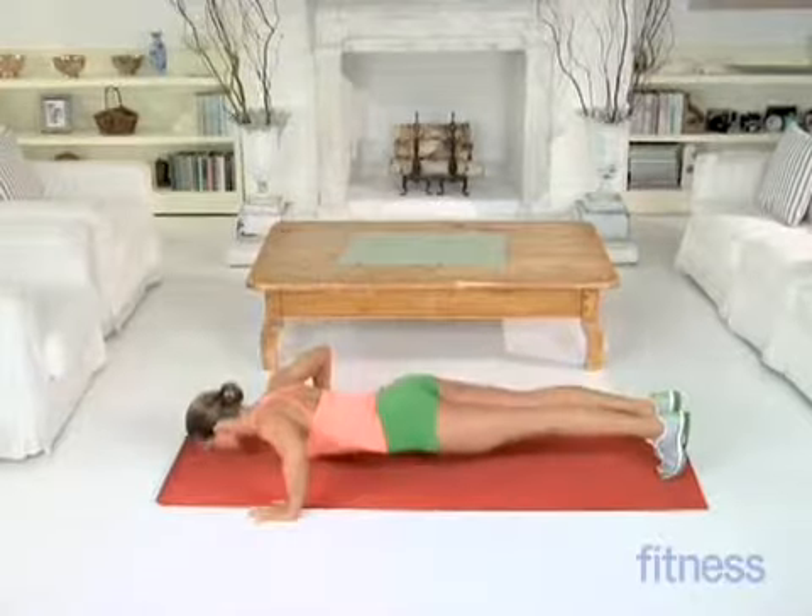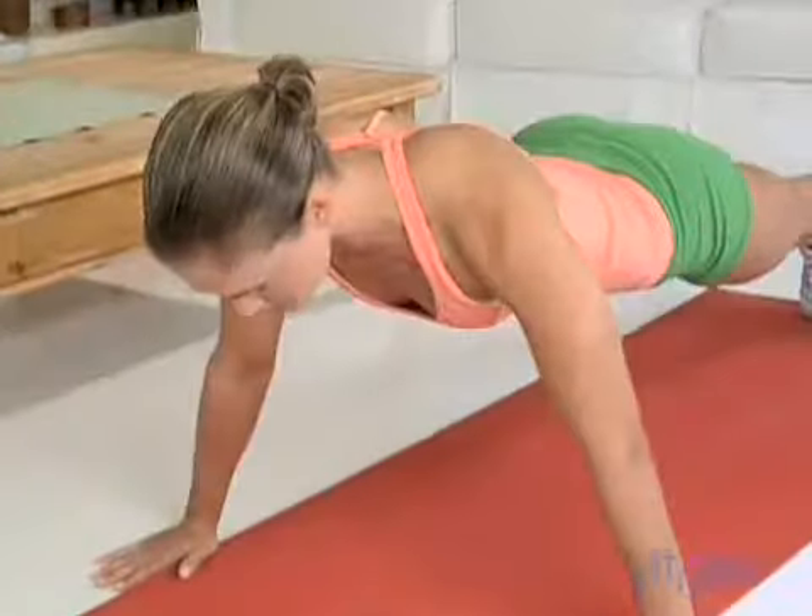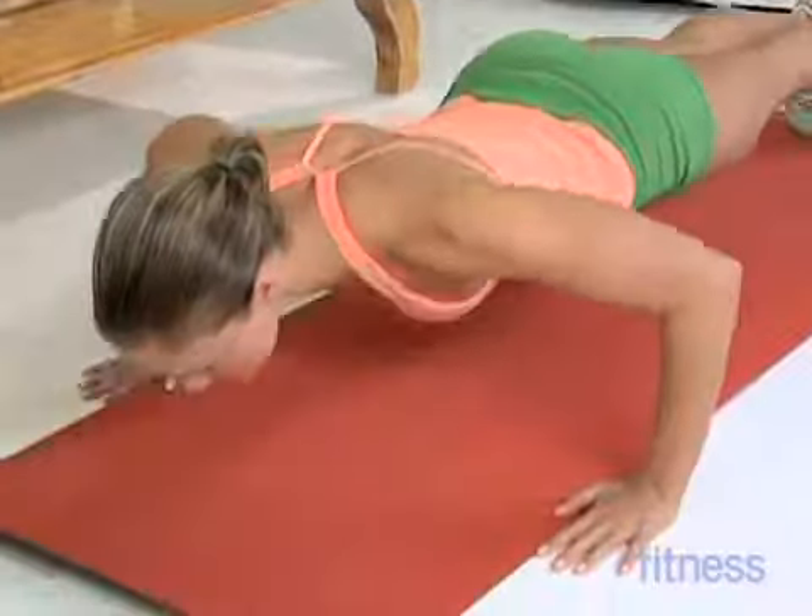Keep your abs pulled in tight, your head and neck in line with your spine. If a full push-up is too tough, try the move with your knees on the floor.